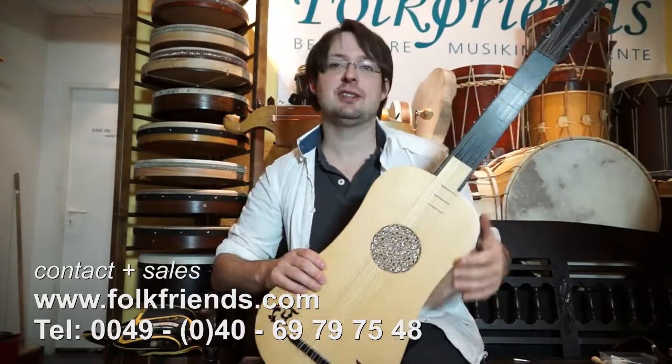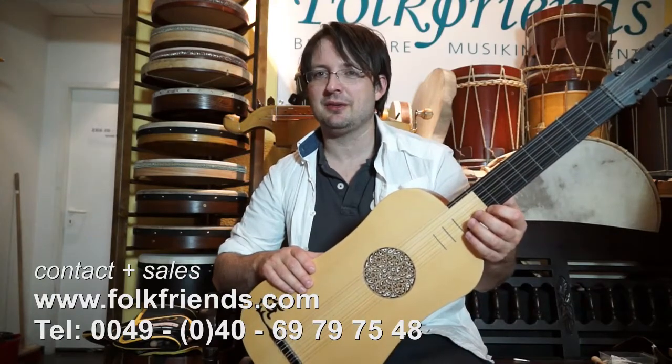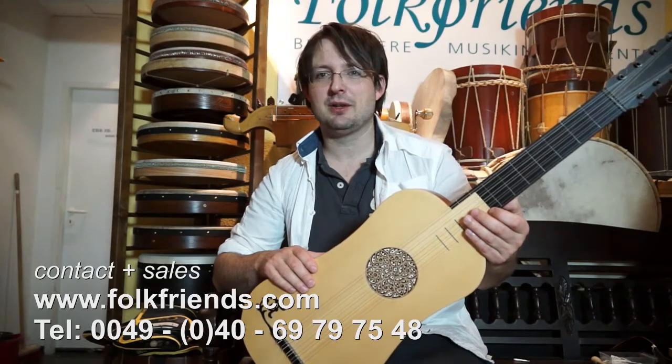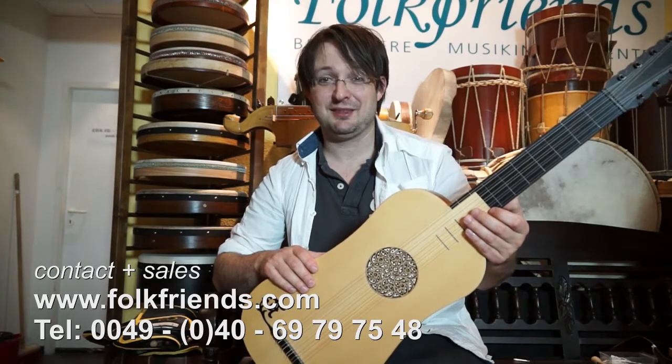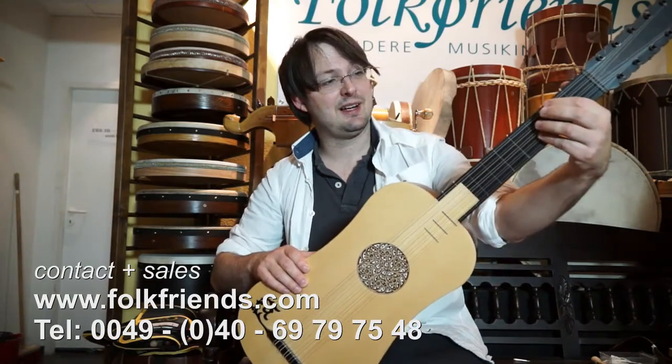Of course the modern Spanish guitar is louder, but this one has a special sound, a sound on its own. You probably will know this from recordings, so the question always remains — what does this thing sound like? Here we go.